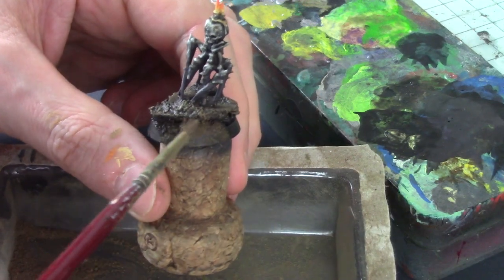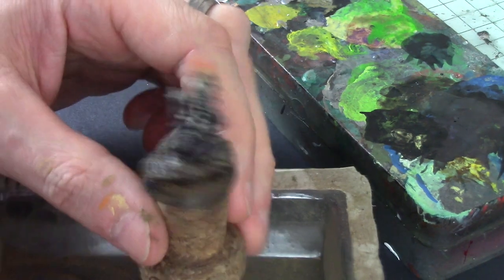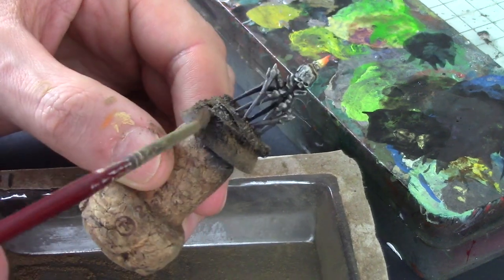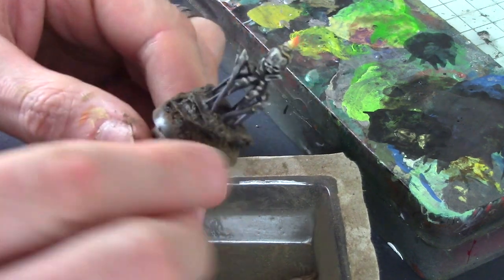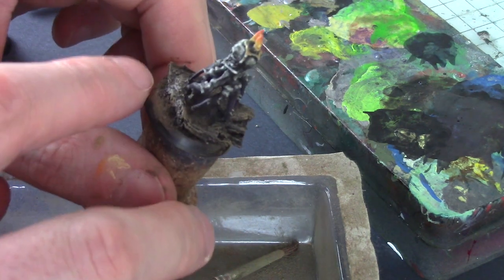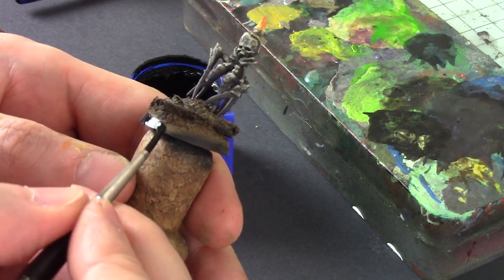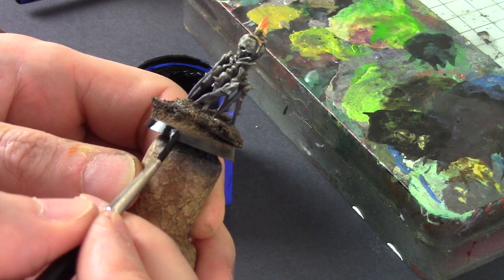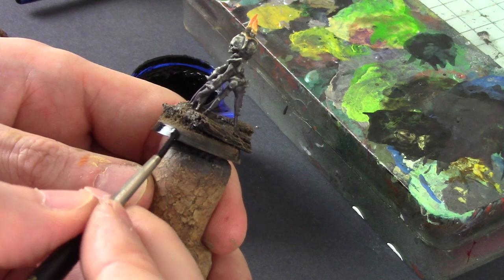Finally I'm adding some pigments to the base — a nice quick way of finishing a base and getting a natural look. This is a mix I've made myself from some artist chalks ground up and mixed together. Applying this while the oil wash is still quite wet in the recesses actually helps bind it to the mini, so the oil wash serves an extra purpose there. Once that's done, I give the rim of the base a coat of black paint to finish it off.